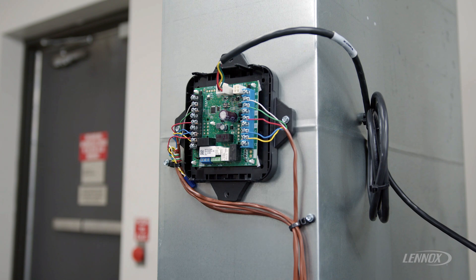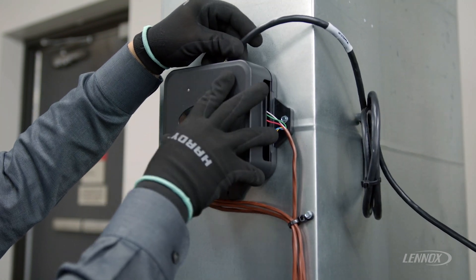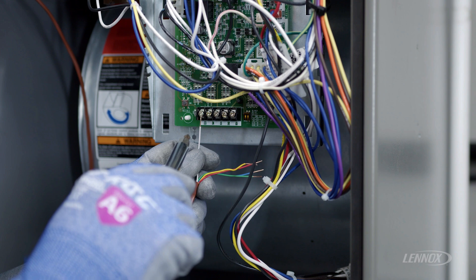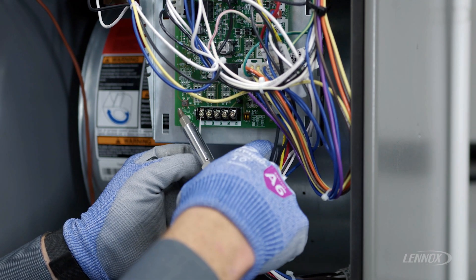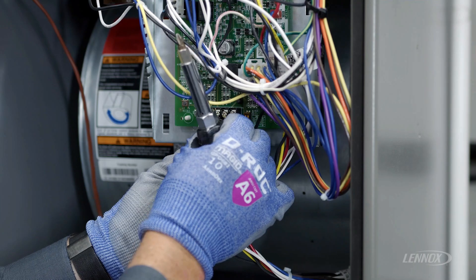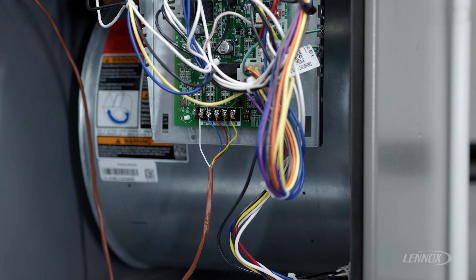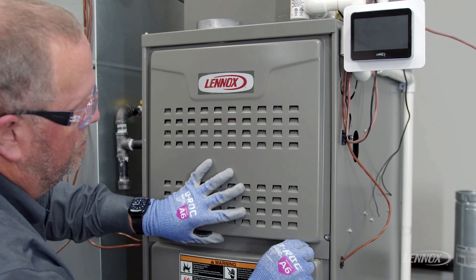Once the wiring has been verified and is wired correctly, the system has been wired to the RDS controller and the cover can be reinstalled. Once the RDS is installed, the RDS control is wired to the furnace connections. We'll be connecting R, W, Y, G, and common. Note the outdoor unit was not connected to the furnace — that must be connected to the indoor control. Now that the furnace wiring has been completed, the next step is to reinstall the furnace access panels to complete the installation.